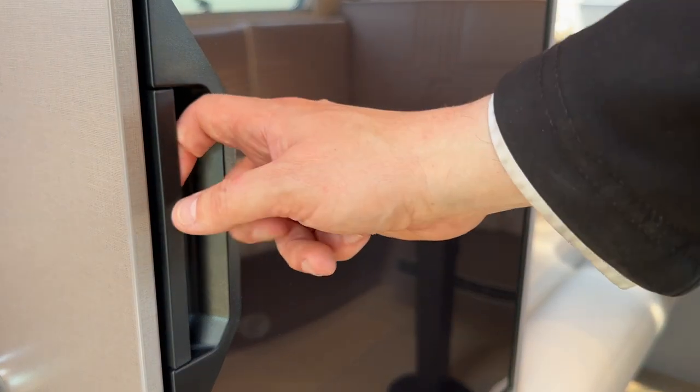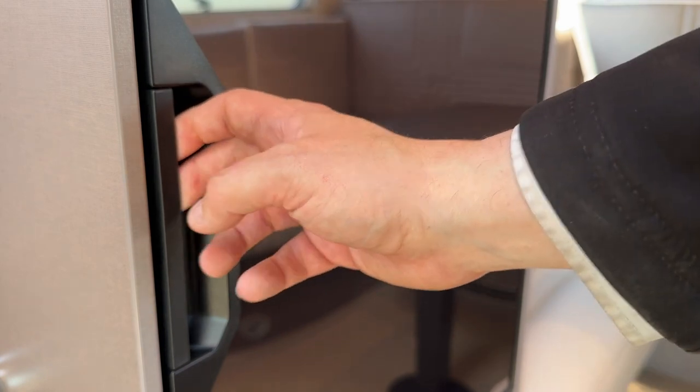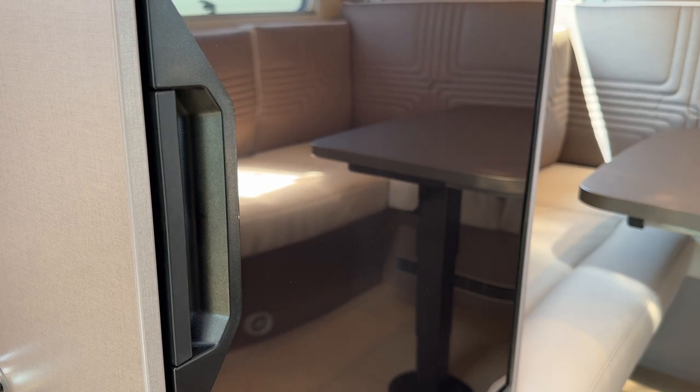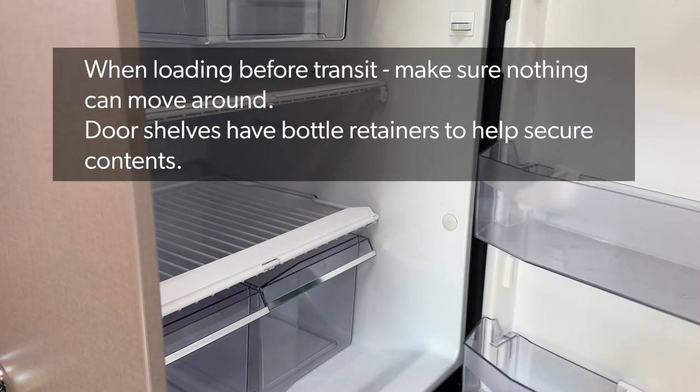When using your fridge, the door automatically locks itself, so if you have it loaded and you're in transit and go around a roundabout, nothing is going to make this door fly open. To open it when in use, just pull the catch and open the door.